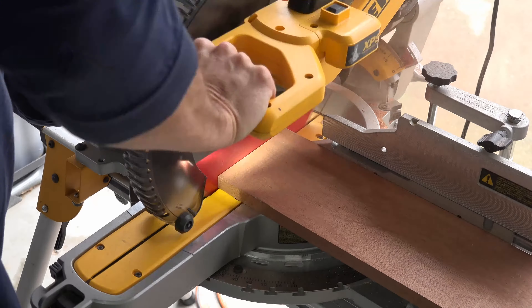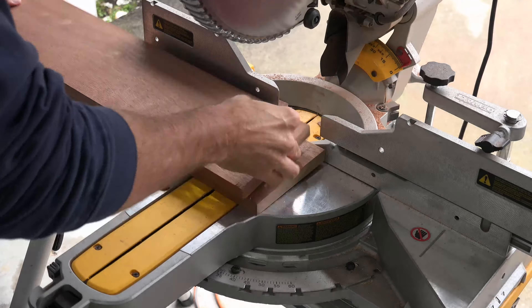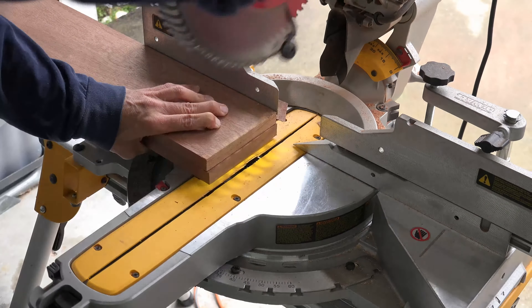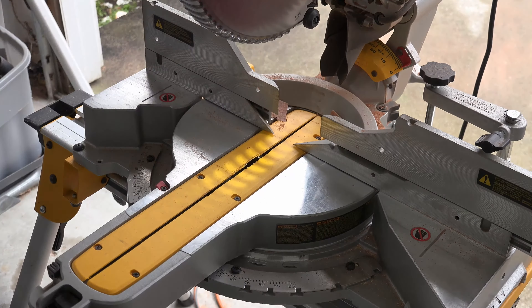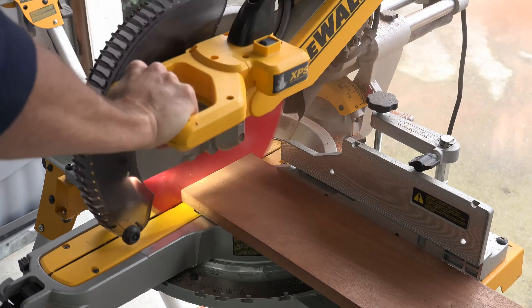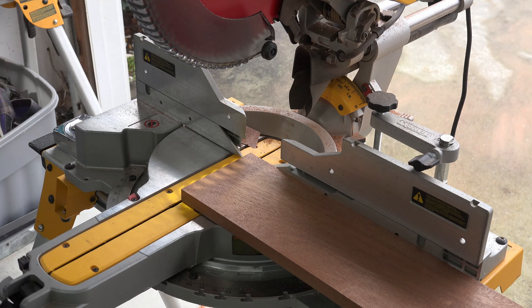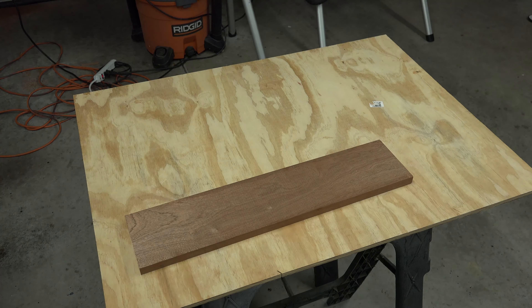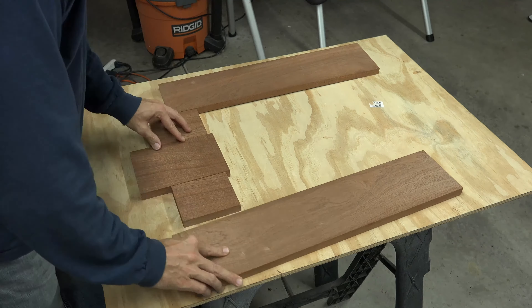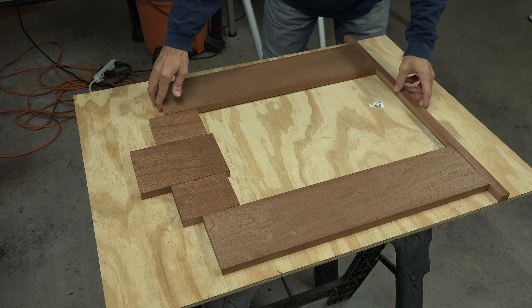Now we are going to start working on the faceplate of the spur. Switch over to mahogany wood. We change up the wood so that we can get a great contrast between the spur and the rest of the box. Cut your sides, ensuring you have enough overlap, and then cut a few smaller pieces to cover the arch. Ensure one of your smaller pieces is at least 8 inches. We will cut the widths to fit after we see how the arch fits on them.